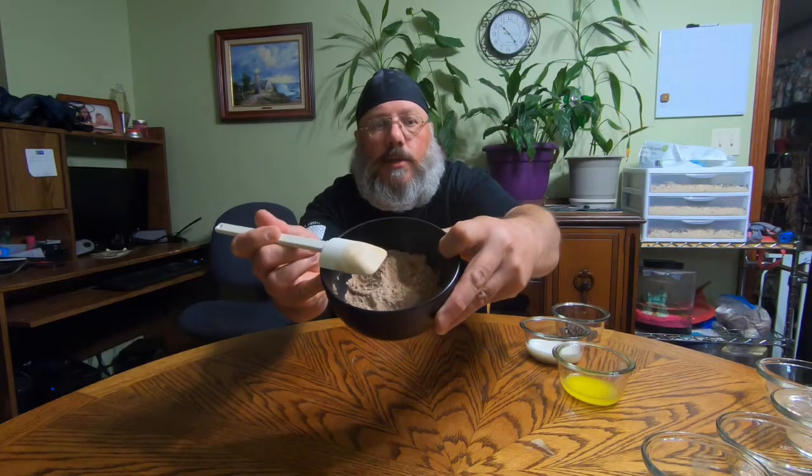That's the kind of consistency you want. Now it'll tell you to mix these separate, but I don't think it makes a difference. Next I'm gonna add a quarter cup of milk, a quarter teaspoon of vanilla extract, and two tablespoons of melted butter that have cooled a little bit.